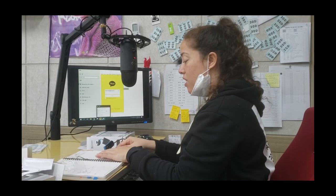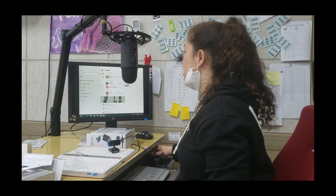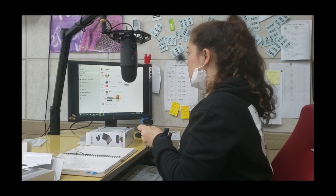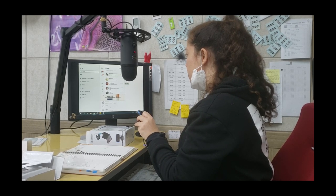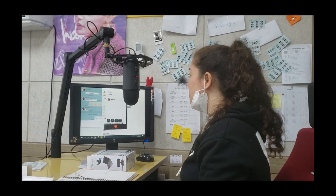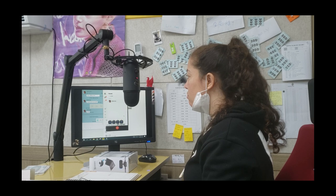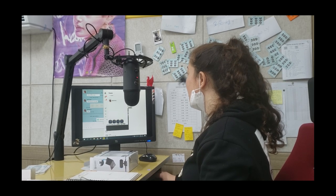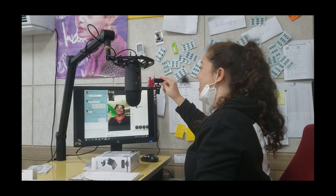We're going to try a video call just to see if we can get this working, through my account. I just need to find a friend who will let me call them right now. The camera is working — calling Michelle to see if it all works. Michelle? Oh there you are. Awesome.